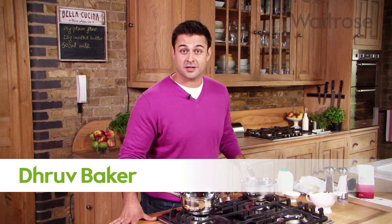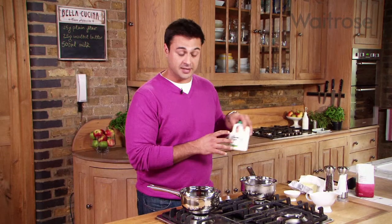One of the first things I learnt to make when I first started cooking was a white sauce, and I found it incredibly useful ever since. It's a very simple recipe — we're using three ingredients: milk, butter, and flour.